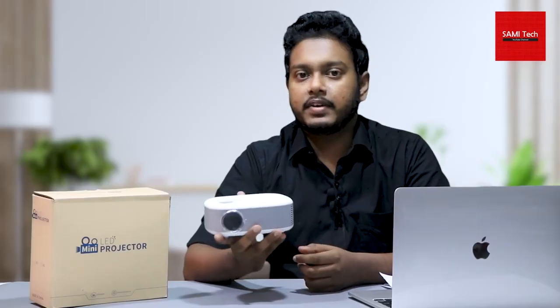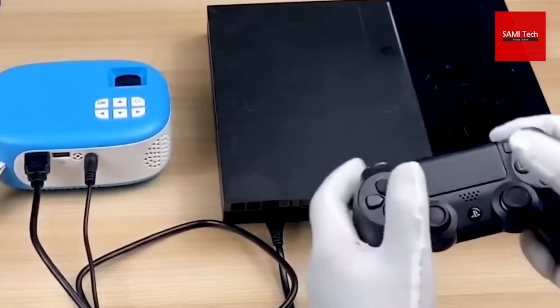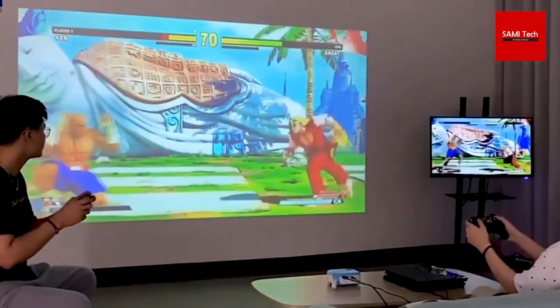If you have a satellite TV connection, you can plug in the HDMI port. If you have a portable projector, you can plug in the HDMI port. If you have a mobile phone, iPads, you can connect to your projector. If you have an online class, you can connect your gaming console and PS4.